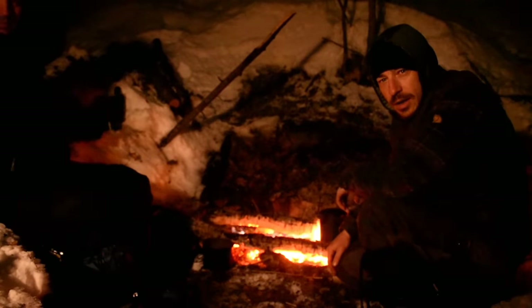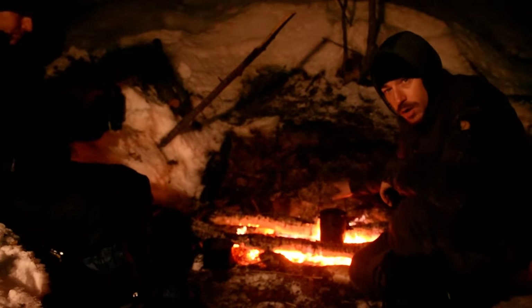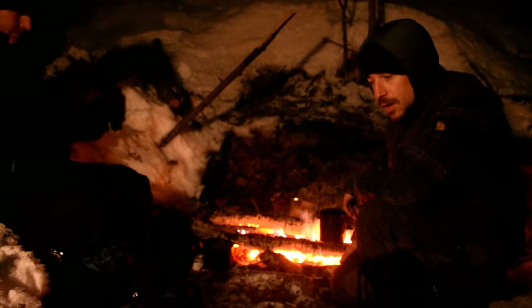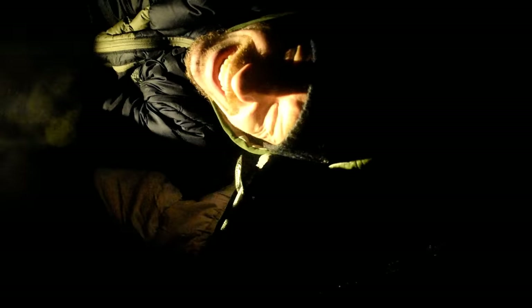I'm ready for bed. Just melting the last of my snow, going to boil it up and pour it into my hot water bottle. I'll change my clothes and put that at my feet as I get into bed and probably be pretty toasty. Good night, folks. I'll see you in the morning.